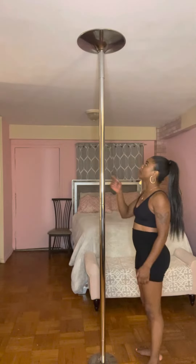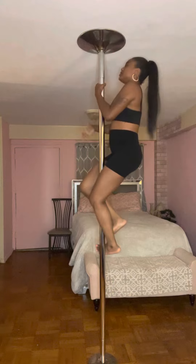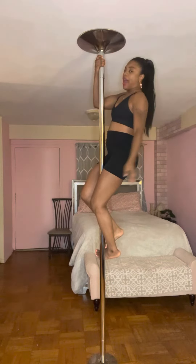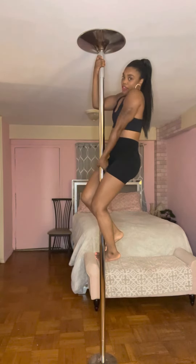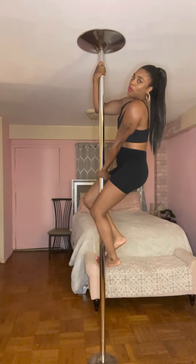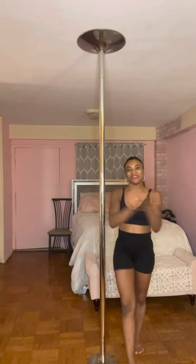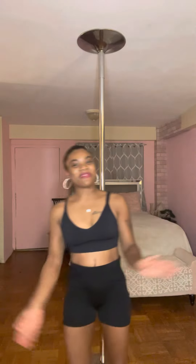I'm going to show you one more time. You're going to first climb up the pole, take your dominant hand at the top and your other arm and push down, and you're going to let your body away from the pole, and then you walk in the air.